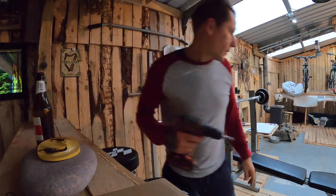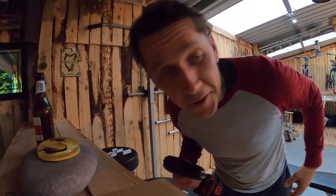Porządek. Lubię porządek, nie zawsze się udaje, ale... Dużo zdrowia i miłości. Hej!